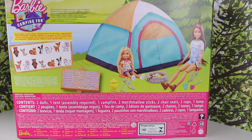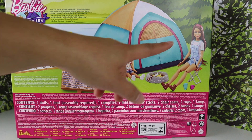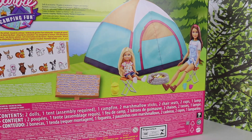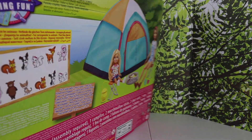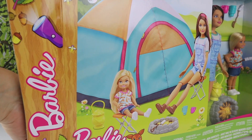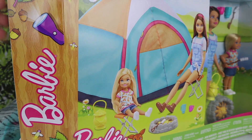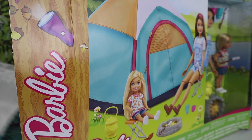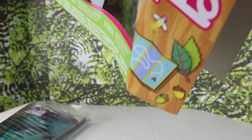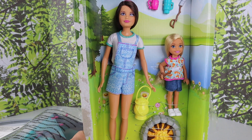This is what the back of the box looks like, and this is what it comes with. They have Skipper and Chelsea and the little campfire. I'm ready to get this unboxing started. Here is Skipper and Chelsea, still kind of in the box, so let's take them out.